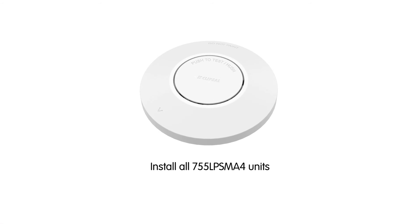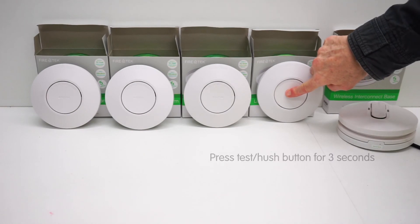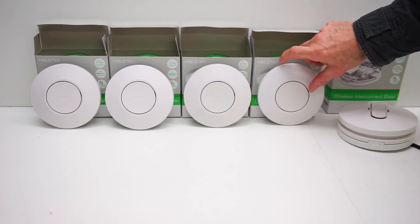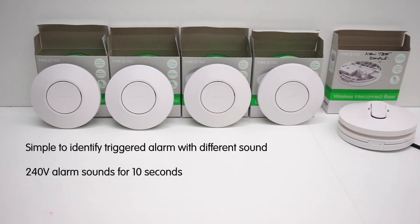Check all smoke alarms receive the wireless signal and are alarming. Now install all smoke alarm units. It is recommended to test from each unit to check the system thoroughly. Press and hold the test hush button on each of the units for three seconds and then release. The unit will start to alarm with three long bursts. Once the test hush button is released, the other paired lithium smoke alarms will start alarming for 10 seconds and the red LED will flash. The alarm sound is a continued pattern of two beeps. The sound differs to make it easier to identify the initial triggered alarm.